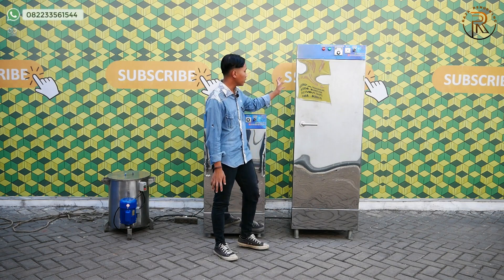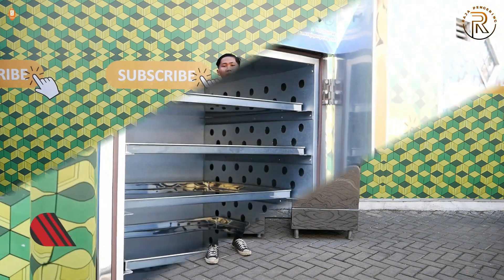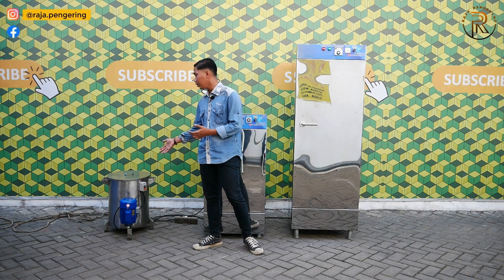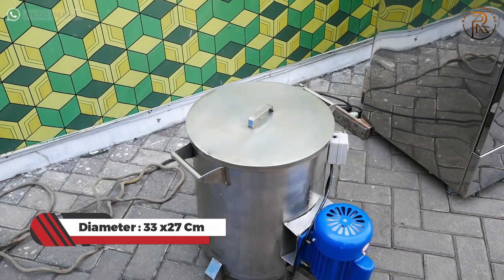Untuk mesin pengering 10 rak 1 pintu, lebar depannya 60 cm, lebar ke belakangnya 60 cm, dan tingginya 180 cm, jadi lebih tinggi sekitar 10 cm daripada yang gasnya. Sedangkan untuk spinner minyak, diameternya 33 cm dikali 27 cm.